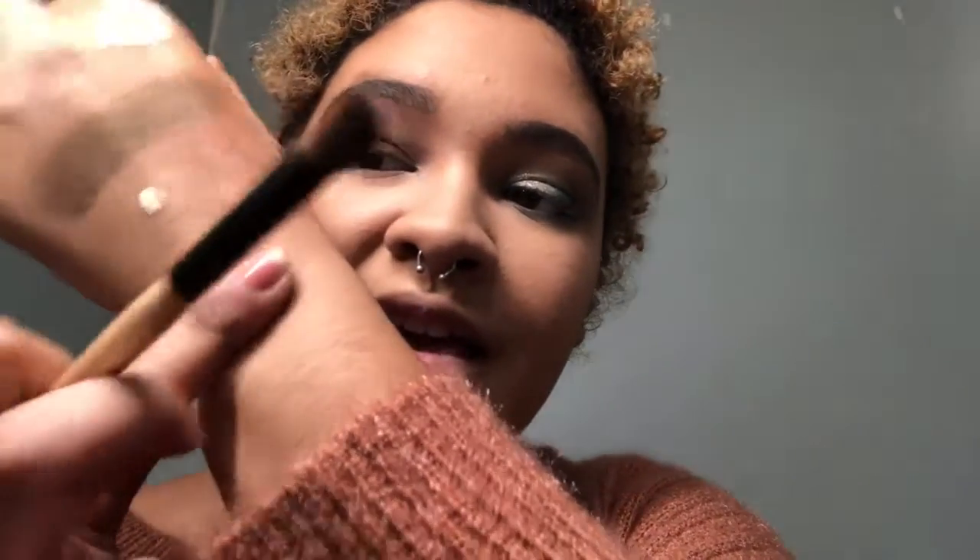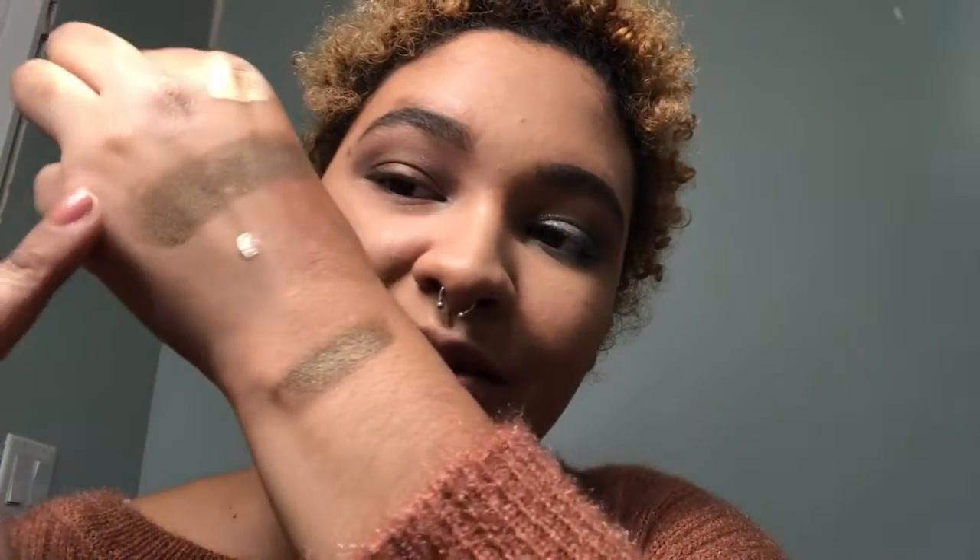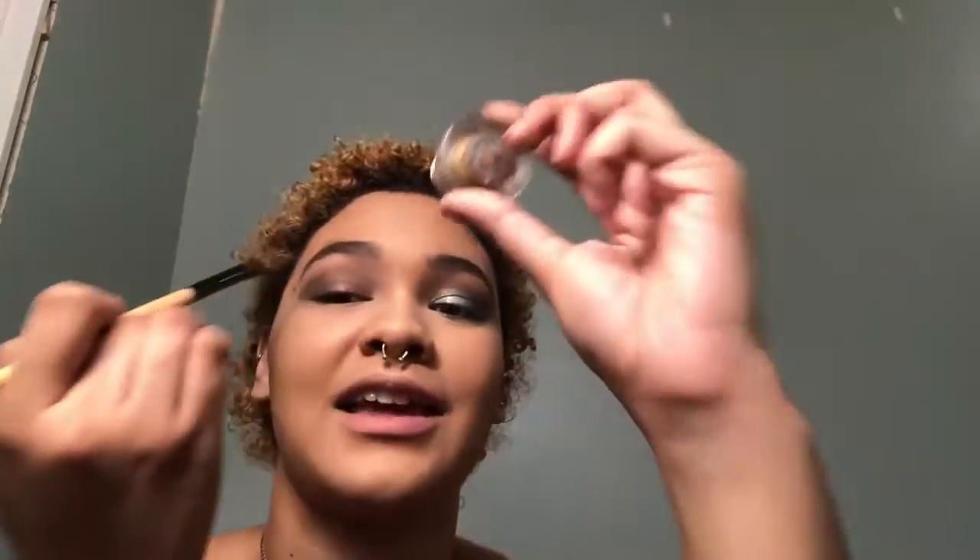If you want to see a little swatch of what the color looks like, it is right here — this is a swatch I did earlier. As you can see, I've been playing with stuff on the back of my hand. Just keep blending that color out until you hit your desired blend.